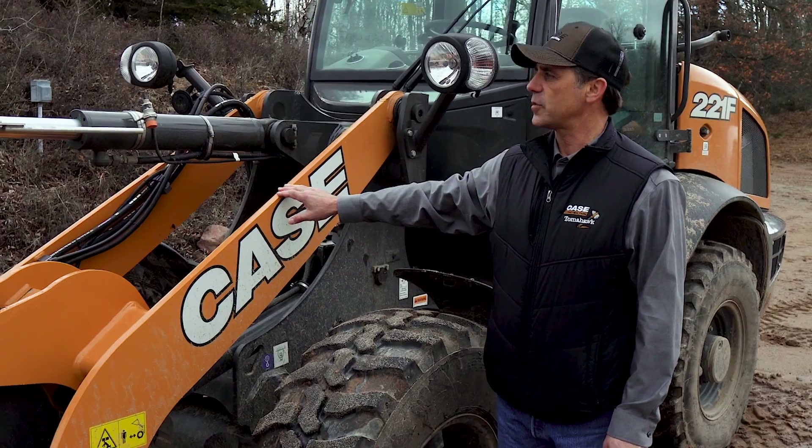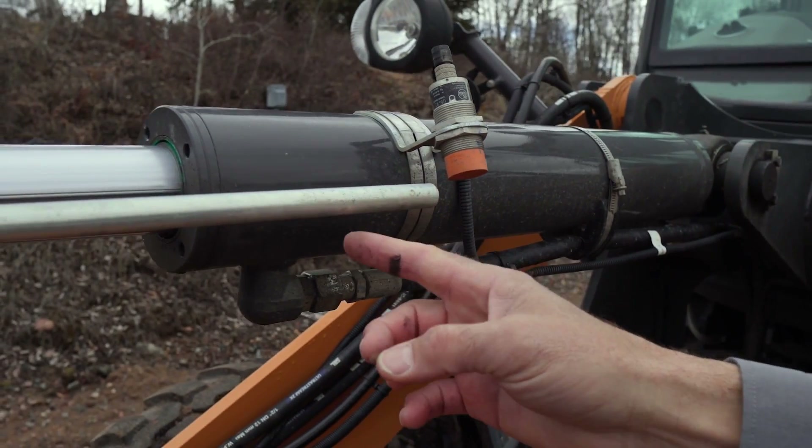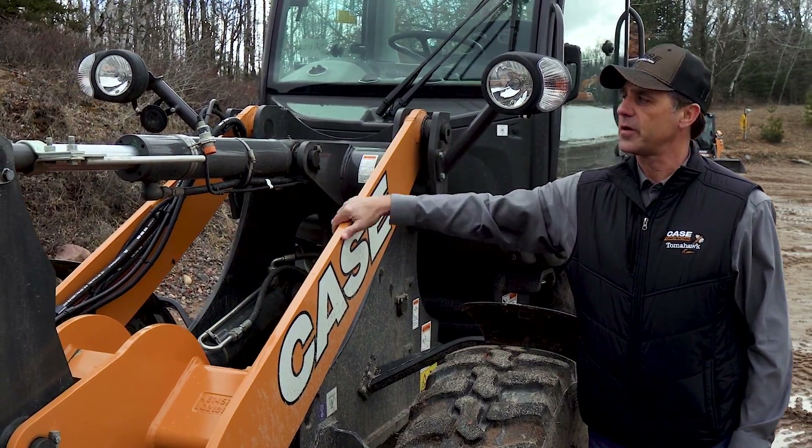For the return to dig to work, we have some external hardware components. You have a sensor and a rod. This allows the bucket cylinder to go back to the same exact spot every time after the operator actuates.